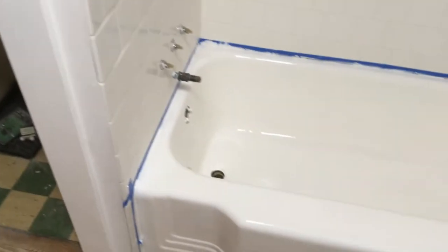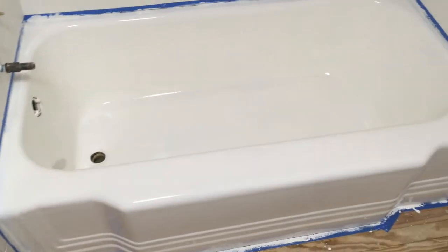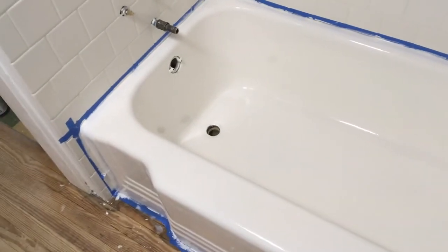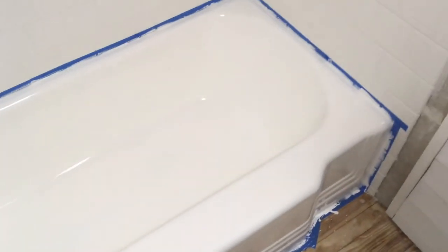Here's after the second coat of epoxy. It's really strong in here, I'm trying to be quick. Look how pretty it looks — so pretty. Not bad for a 1950s bathtub. Now it has to sit for 72 hours before we can pull the tape and mess with it. I'll see you then.